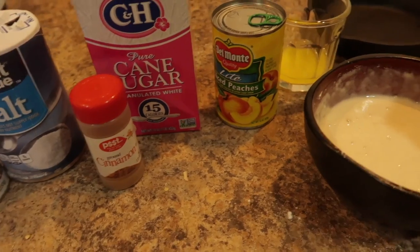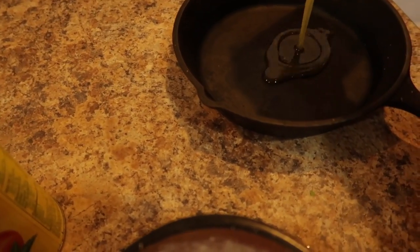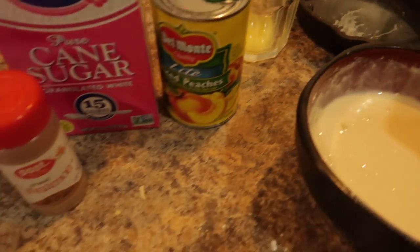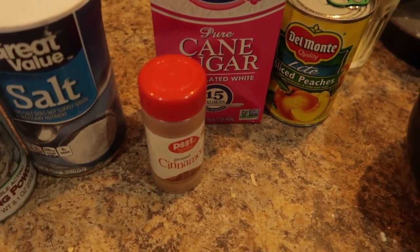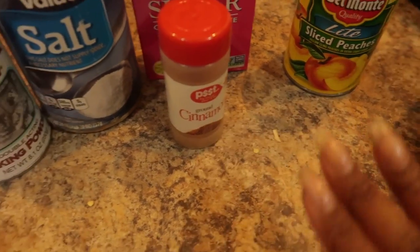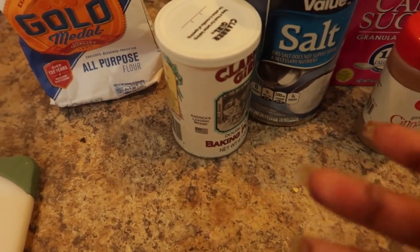Up next I'm going to create a skillet peach cobbler using very simple ingredients. We have butter going into a small cast iron skillet. You may have to adjust your measurements depending on what you use. We're going to be using canned sliced peaches, and on top of that I made a dough — you're supposed to use self-rising flour.